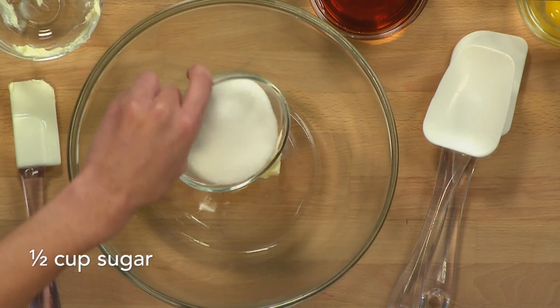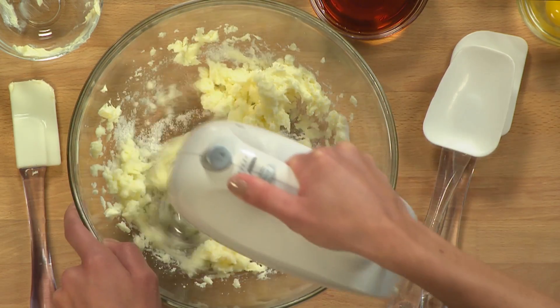I've already preheated the oven to 350 degrees and sprayed my baking sheet with non-stick spray. Next, beat the butter and sugar in a large bowl until smooth.